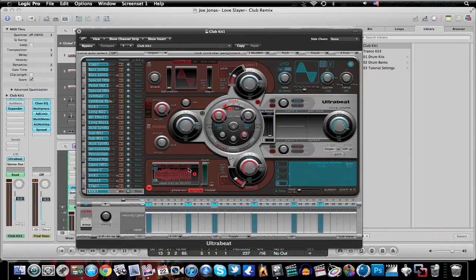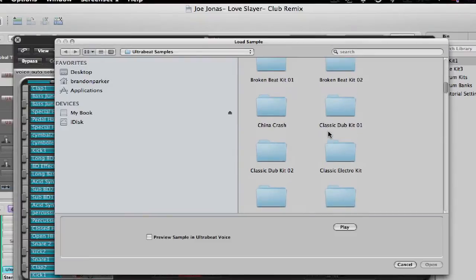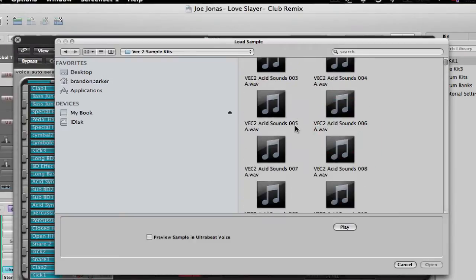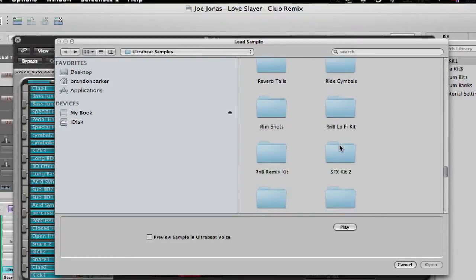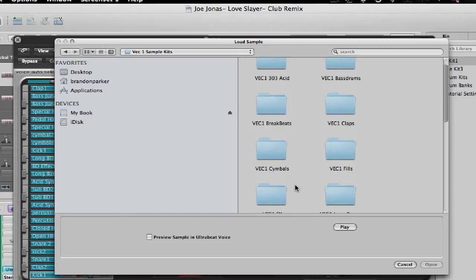Since I already loaded a sample, if I want to change it I just right-click and go to 'Load Sample,' then find what I want. Inside Ultra Beat I have vec 2 samples and vec 1 samples in here. I'll put a link in the description to get the vec 1 sounds — I found these on Google when I was looking for different drum kits back when I was using FL Studio.